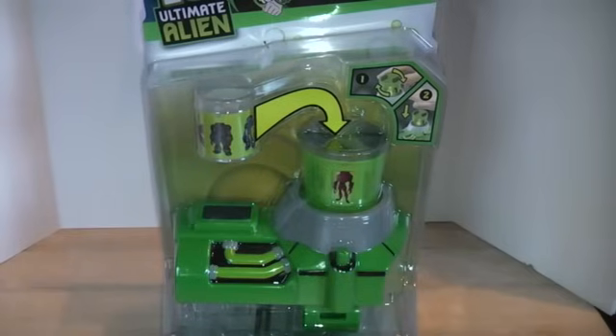This is the first Ultimatrix toy released in the market. It's not a deluxe Ultimatrix with a lot of sounds and whatnot. It's more along the lines of that little Viewscope one, but it's kind of done in a different style, which is very cool. I decided to pick it up and bring a review.